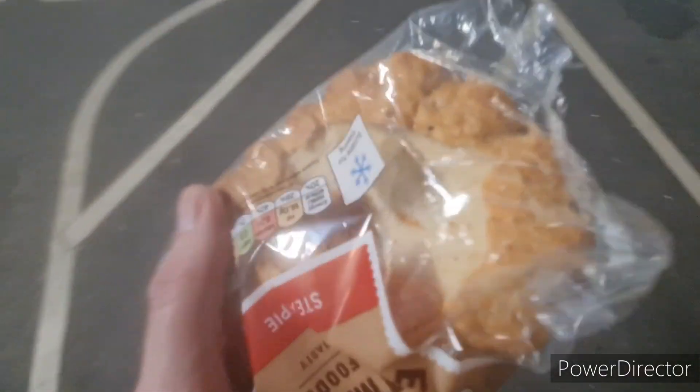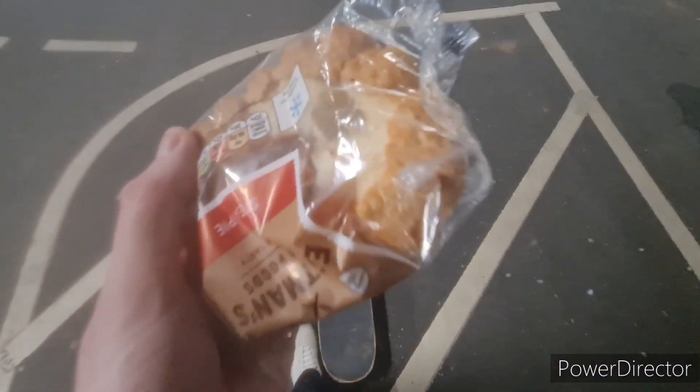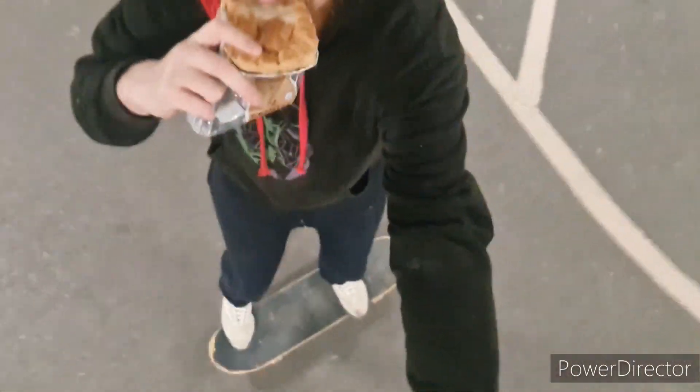If you want to do it exactly like how I did — exactly — then this is the perfect way to do it. So first you're gonna want to put your feet like this, and then just pop through those and fix them all. And it works every try.